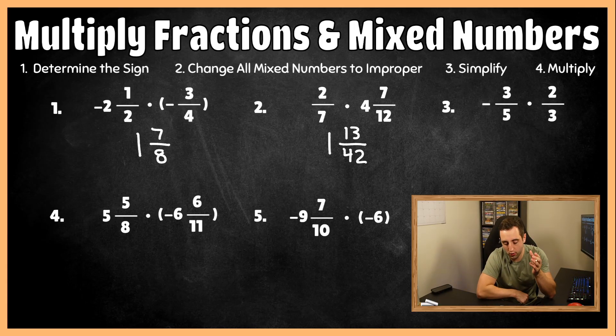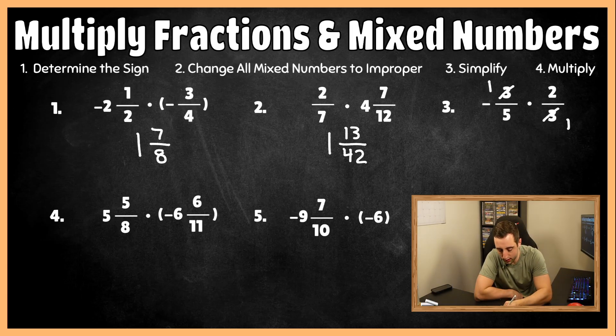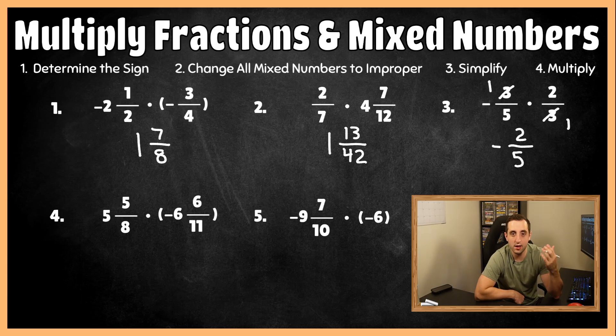For number three, we don't have any mixed numbers so we don't have to worry about step two. It's going to be negative this time because there are different signs — one is negative and one is positive. So my final answer at the very end needs to be negative. Now we check to simplify: three and three are both divisible by three, so three divided by three turns to one, and three divided by three turns to one. Multiplying across: one times two is two, and five times one is five. Our final answer is negative two-fifths.